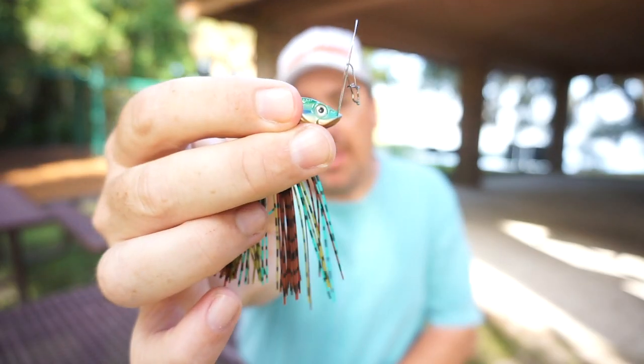Good morning. Hope you're having a blessed day. Welcome back to the vlog and welcome back to the channel. Today we are taking a closer look at the new Lunker Hunt Bully Blade.